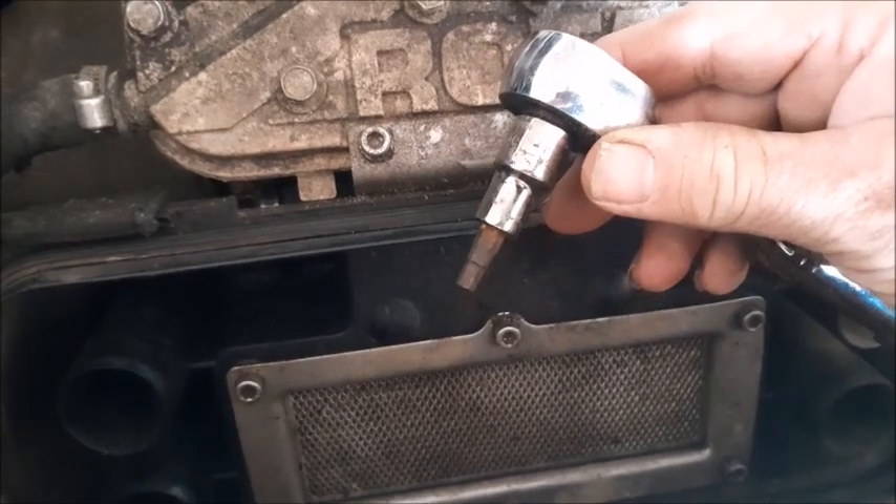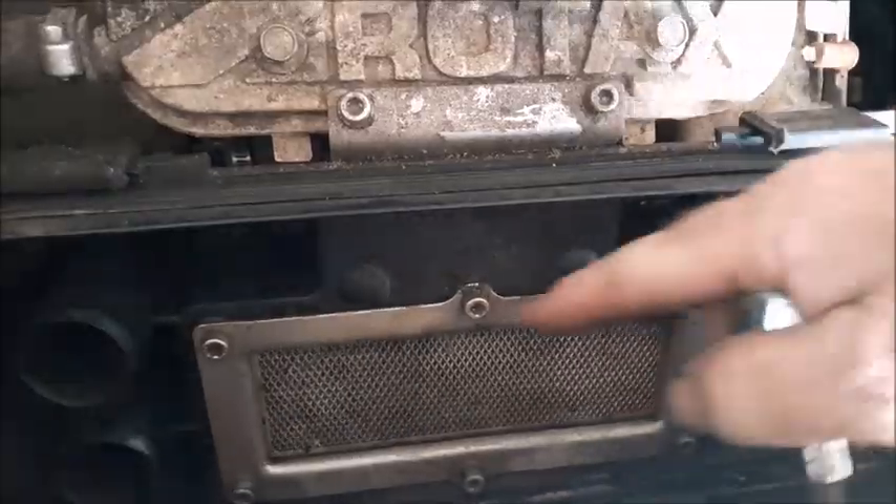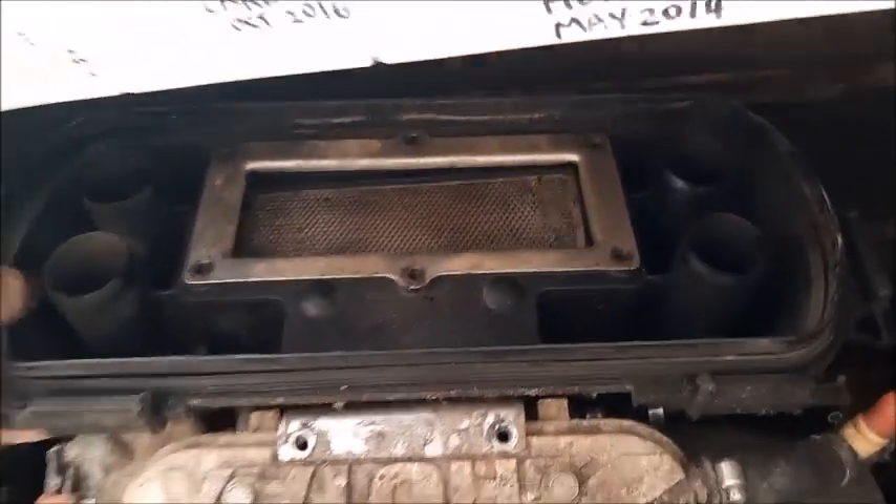Next we have our 5mm Allen ratchet. We're going to take out these two bolts as well as these six around this air breather cover. Now the rest of the cover will just lift right off.